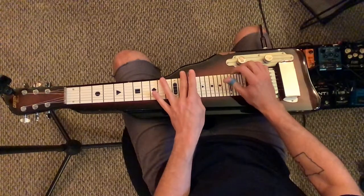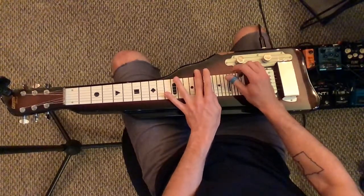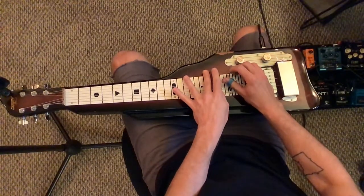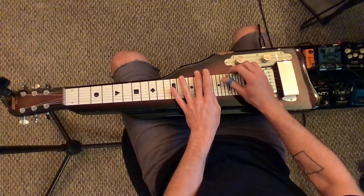14th fret, 4 and 1, 17th fret, 3 and 1, again, go up and grab the 19th fret, the first string, back to 1 and 3 on the 17th fret.